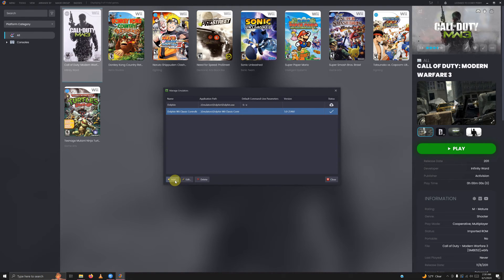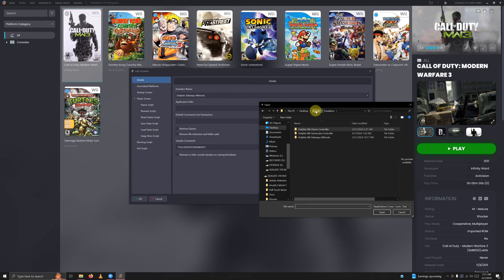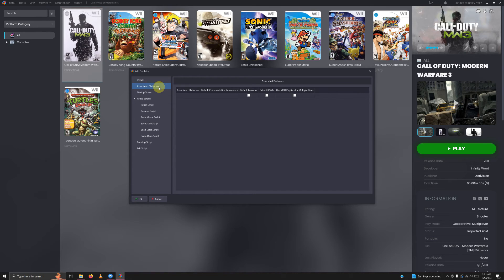Click add again for the next emulator. Name it Dolphin Sideways Wiimote. Set the path to desktop, arcade, emulators, Wii Sideways Remote, and select Dolphin.exe. Go to associated platforms and type Nintendo Wii. Don't check the box to set it as the default emulator. Go to the running script area, paste the script again, and click OK.